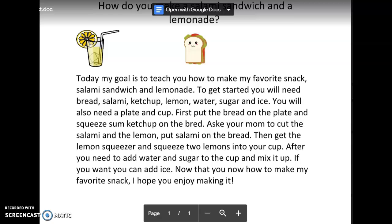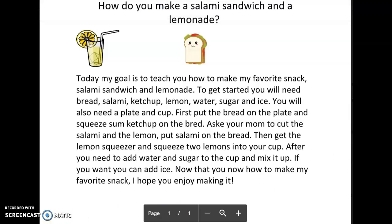Now that you know how to make my favorite snack, I hope you enjoy making it. I hope that was fun, friends. Bye.